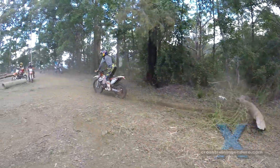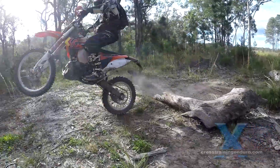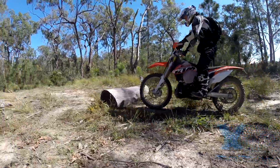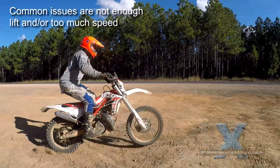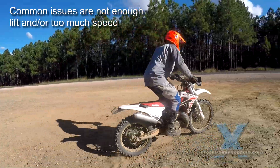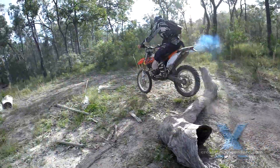A common issue we hear is riders saying their bike isn't powerful enough, or it is too heavy, or they lack the physical strength to lift the front wheel up, or they say the only way to wheelie their bike is by dropping the clutch. But in every case it comes down to getting the technique right. Good technique means using your body weight and the bike's suspension to provide the lift. With good technique you will need very little throttle and most importantly you won't pick up a lot of speed.